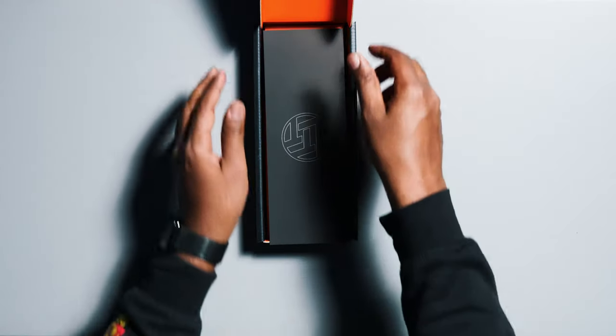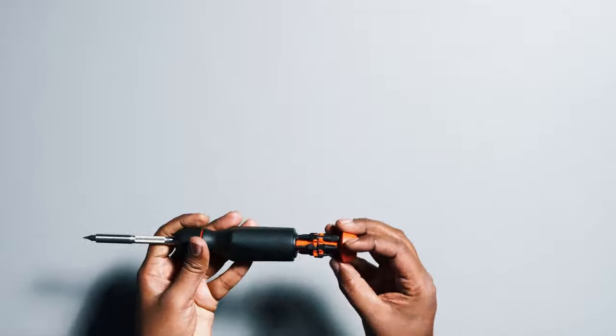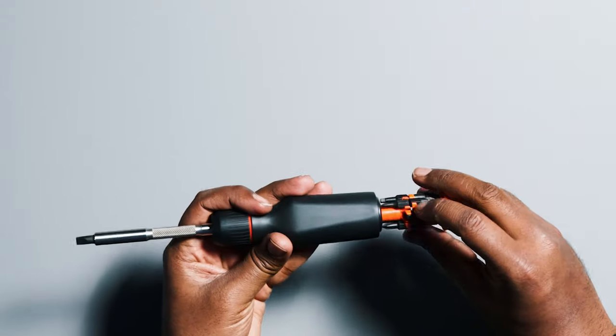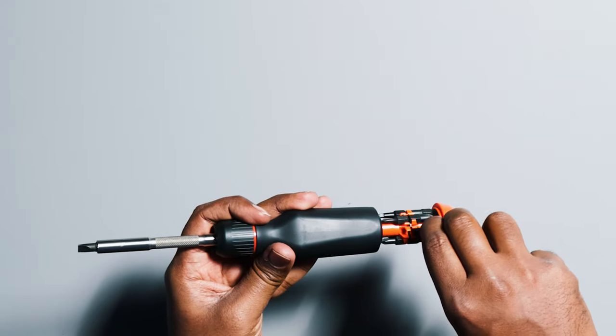For continuity, we'll keep the LTT cardboard cover upside down. Moving to my daily driver — I've had this for a while and loaded up all the bits I'll be using regularly. Having all the bits at your disposal is super convenient. I am afraid, though, that the plastic pieces separating the bits are going to break over time, but we'll see what happens.